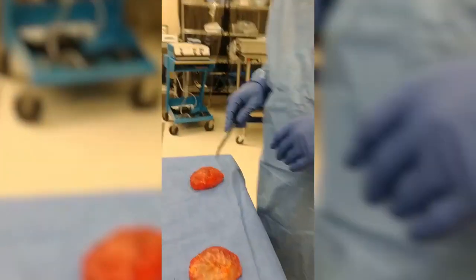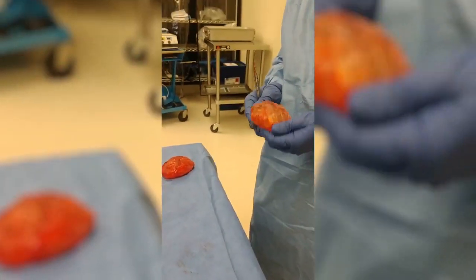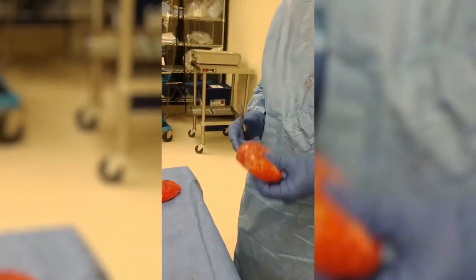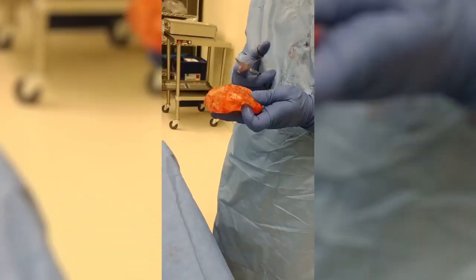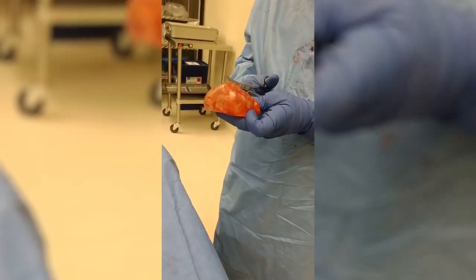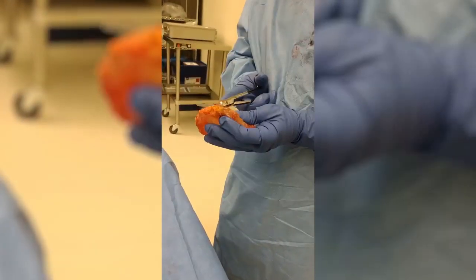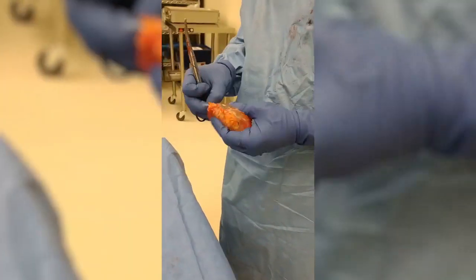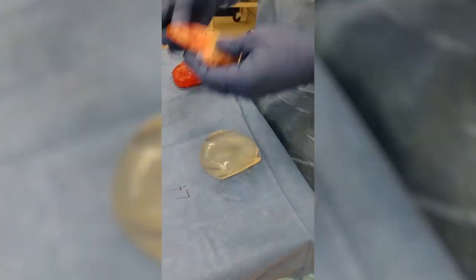We've completed a total bilateral sub-muscular capsulectomy implant removal. This is the patient's left side — that's our implant with the capsule. I'm going to remove it from the capsule now. What we have here is a relatively thin capsule, and the implants are intact. So that's an intact implant with our capsule.